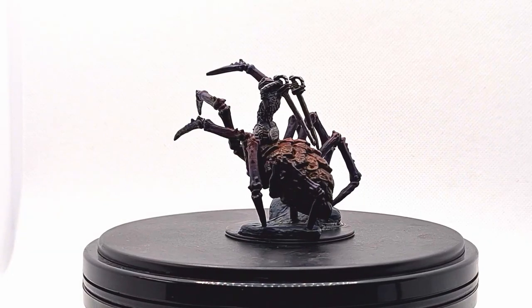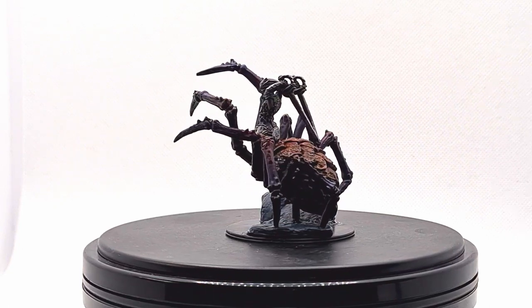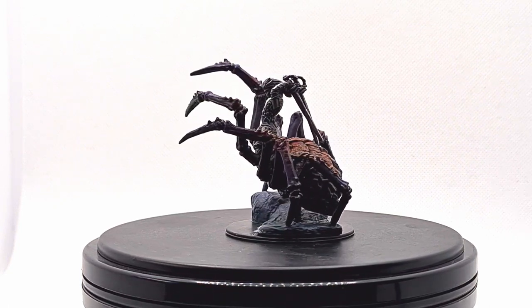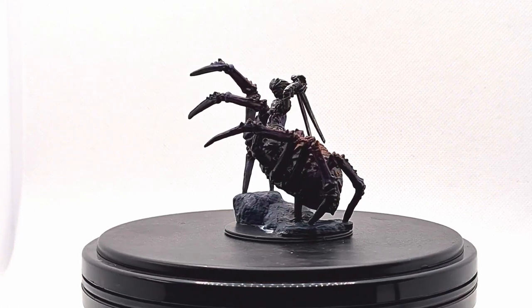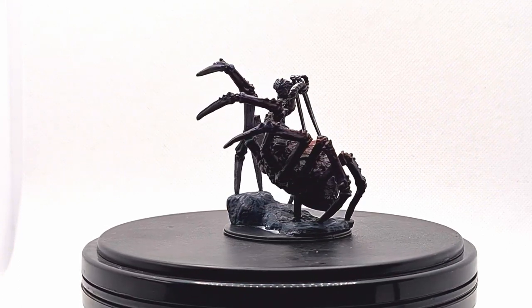And there we have it — a relatively quick paint job all things considered, but it's a cool figure and I wanted to share what I did with it. If you have questions, please put them in the comments below. Otherwise I'll see you next time, and thank you for watching.